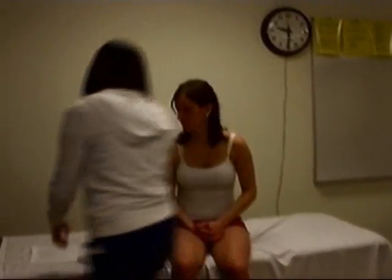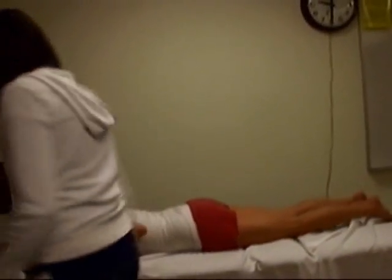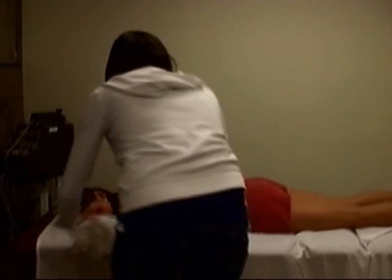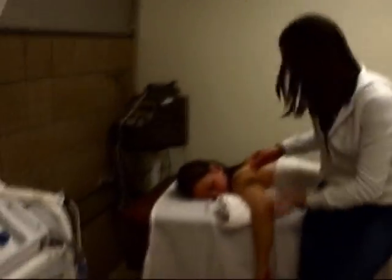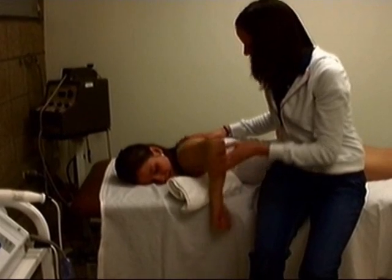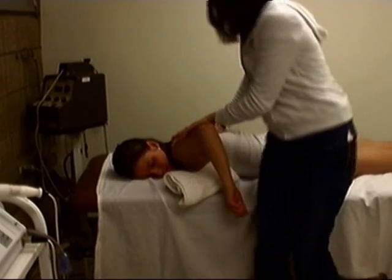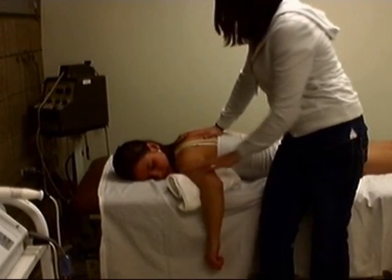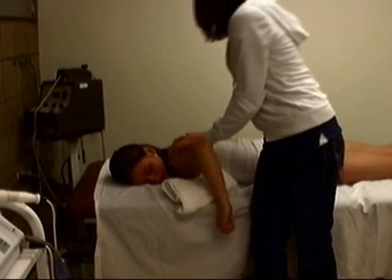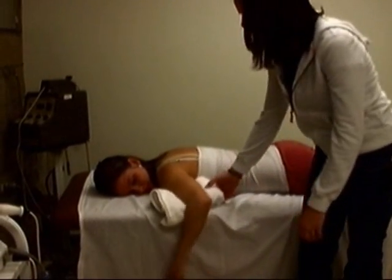Next, we're going to start with manual muscle testing, so I'm going to have you lie on your stomach. For this one, I'm going to want you to bring your arm up and pull your scapulas together. Bring it up and don't let me push it down — one, two. We're going to do it once more, just hold it up there — one, two, three. I'm going to give her a four out of five because she broke after a couple seconds.